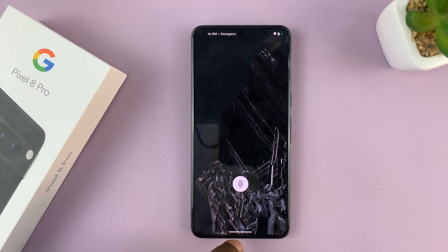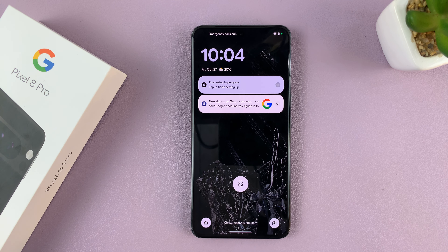To use it, simply long press on it. So for instance, if you want to launch the camera without unlocking the phone, just long press on the icon and that's going to launch the camera.